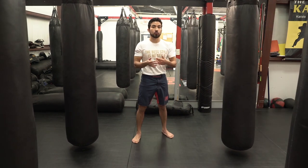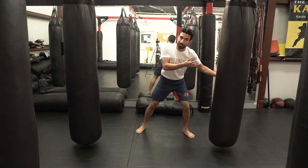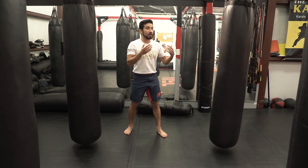As with all of our strikes, we need to be aware of the follow through. I don't want to throw the side kick and then fall straight forward, open to oncoming attacks from my opponent. But I also don't want to throw the kick and have it push me backwards. I need to be as aware of what I'm doing after the kick as I am when I'm doing the kick.